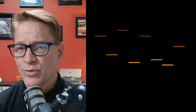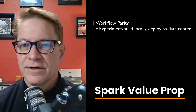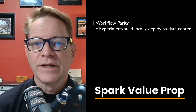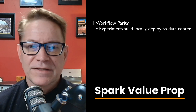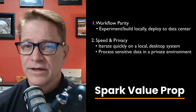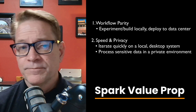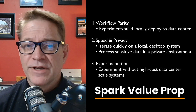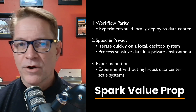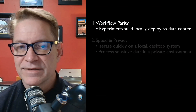So what's the real value for AI developers? First, workflow parity: Docker containers, NIM microservices, and inference pipelines can all be built and validated locally, then deployed directly to DGX in the cloud or on-prem. Second is speed and privacy — you can iterate quickly and safely with proprietary or regulated data without uploading anything to the public cloud. Third is fine-tuning and experimentation: Spark lets you train and refine models, test new architectures, and prototype multi-agent systems before committing to the expense of data center resources.